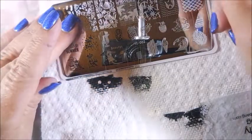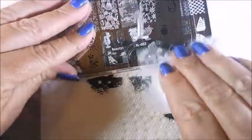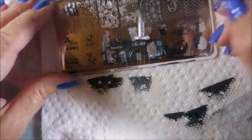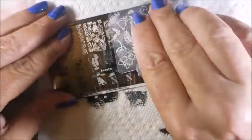It totally works with this plate — it's like a vacation plate. Here we go with the mermaid. I don't like how that one picks up, so I'm going to try it again. I didn't feel like breaking out other polishes and stampers and all that. This one I did have a little trouble with.